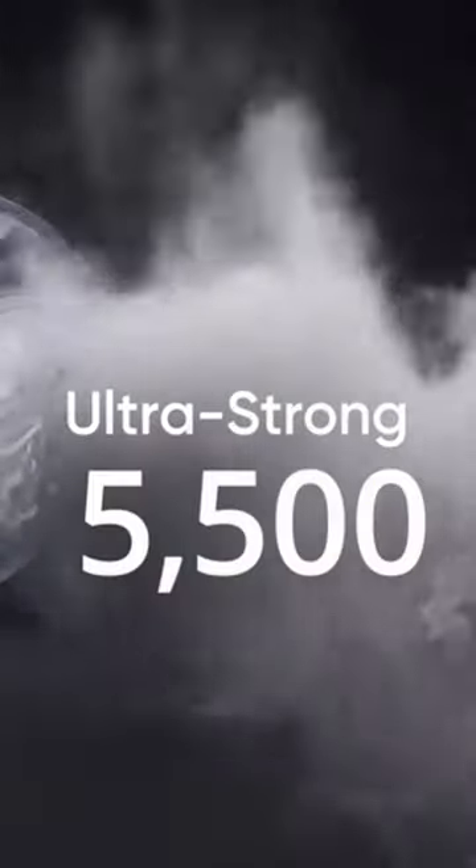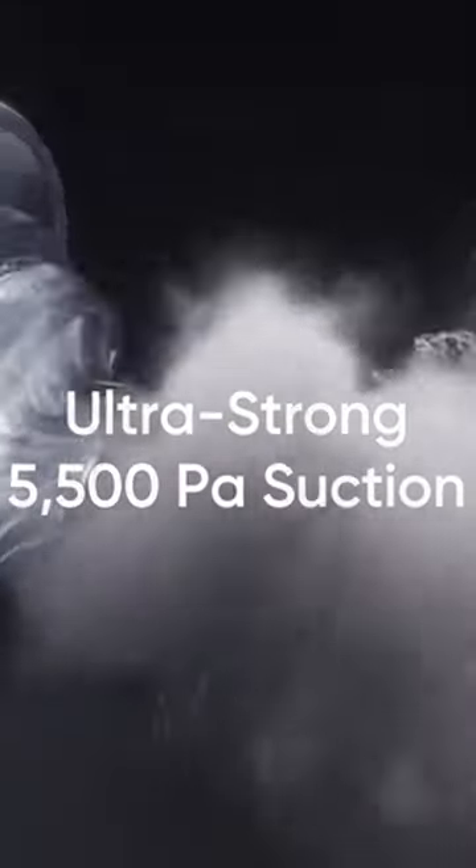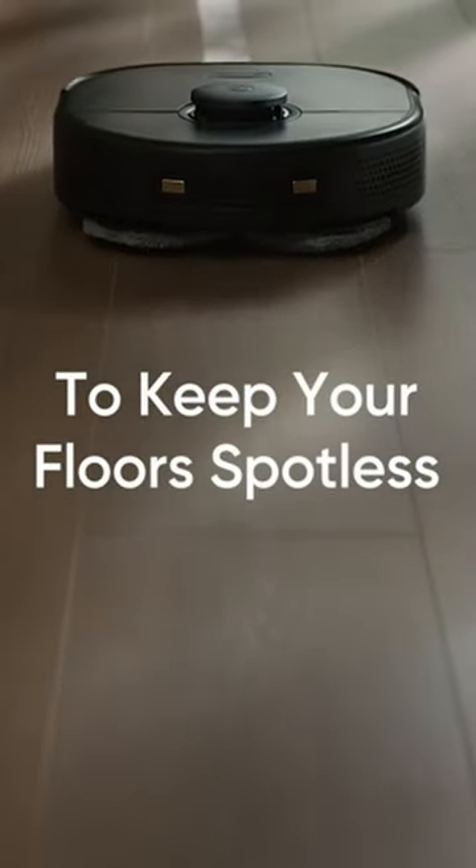5,500 Pascal strong suction. This beast devours dust, dirt, pet hair, and crumbs, leaving your floor spotless in a single pass.